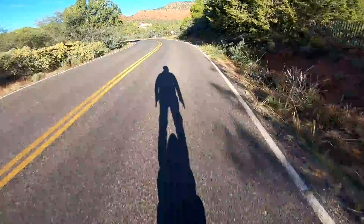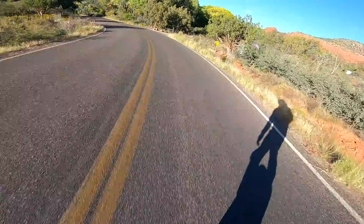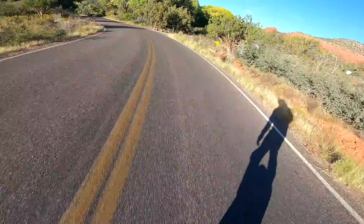It takes a few hours of practice to get comfortable riding an EUC. If you're into skates, skiing or other balancing sports, you will pick it up very quickly.